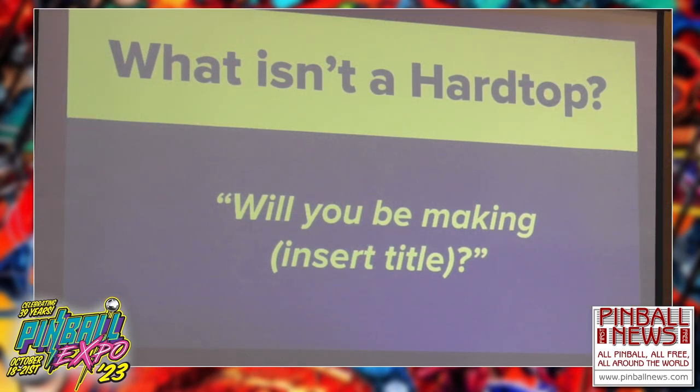Are you going to make my favorite title? We get requests all week every week — you are not the first, second, third, fourth, or fifth person this week to think of that. Some of you may have received an automated response because we just couldn't answer them all. We want to make them all, but licensing is an issue — especially things like the Six Million Dollar Man. Anything that's a licensed title is a problem. Does anybody want to go after Gene Simmons to do a Kiss machine? Good luck.